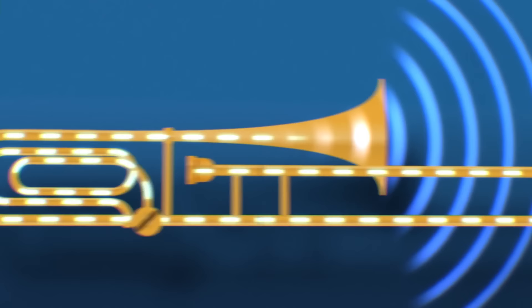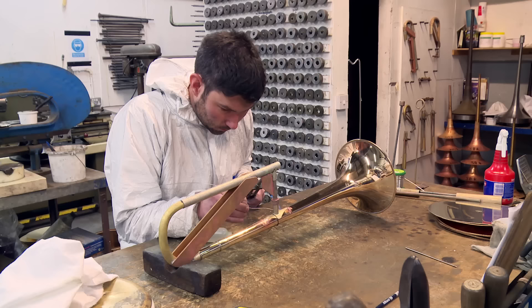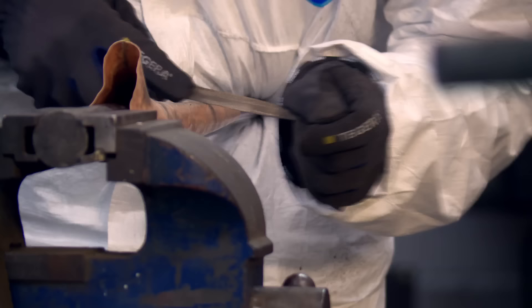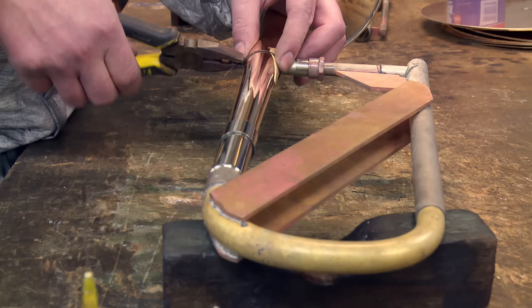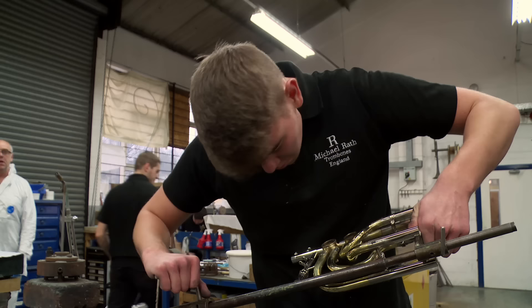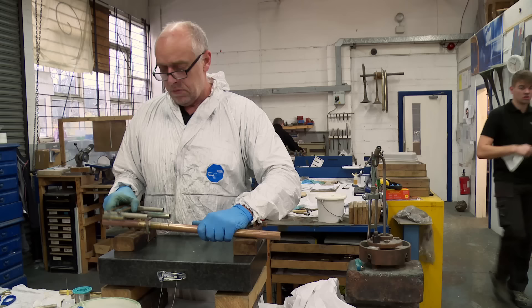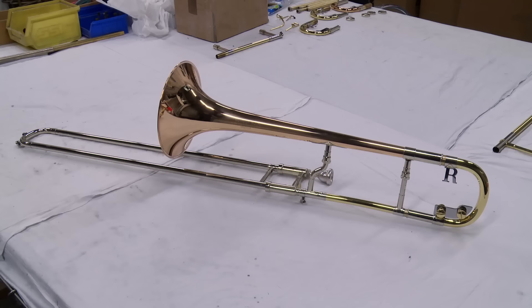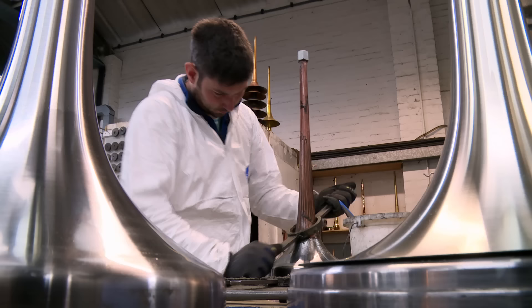A team of eight technicians lovingly handcraft these instruments, taking up to 90 hours on each one. They're all passionate musicians. A bass trombone is made of 91 parts and almost three metres of brass tubing. It all starts with the bell. Cornet player Dave Johnson is in charge of crafting them — some people may say it's one of the most important parts of the instrument.